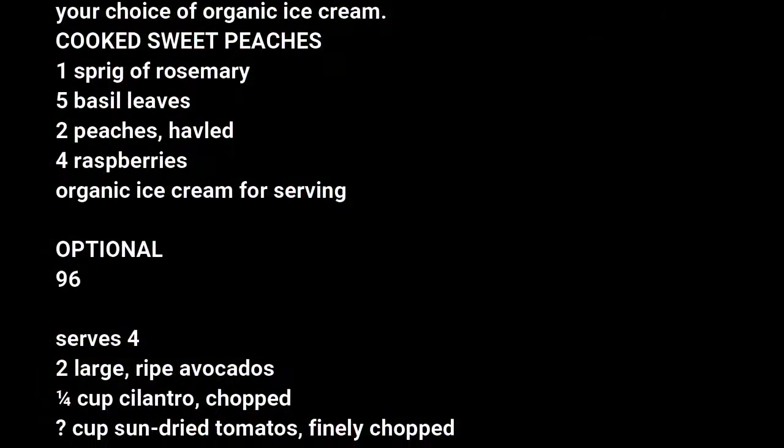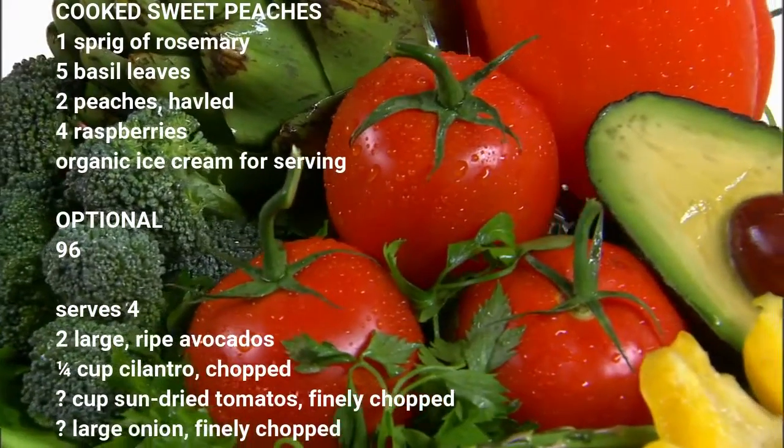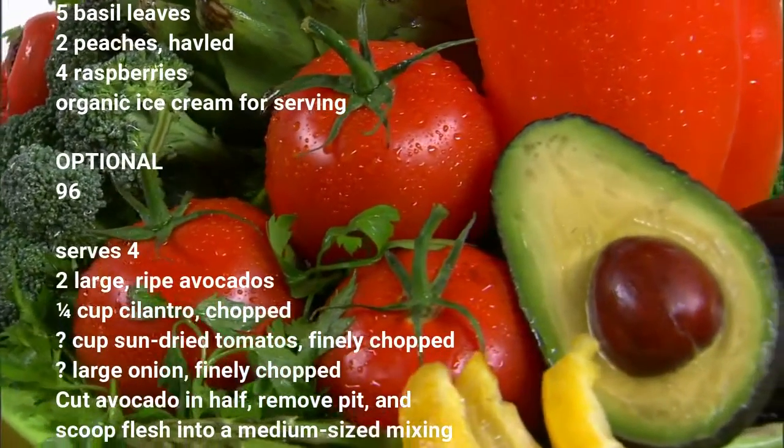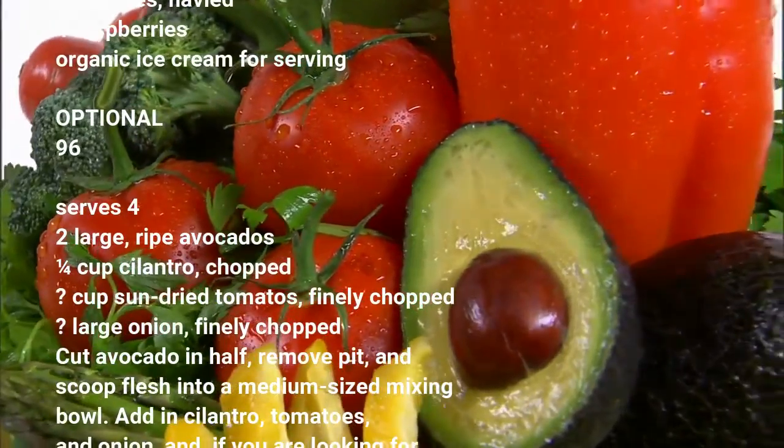Remove pit and scoop flesh into a medium-sized mixing bowl. Add in cilantro, tomatoes, and onion. And if you are looking for some heat, add in the jalapeño pepper.